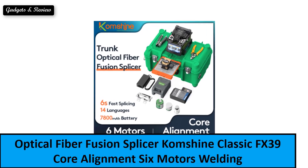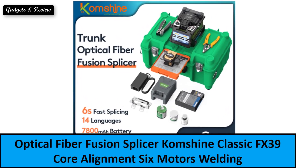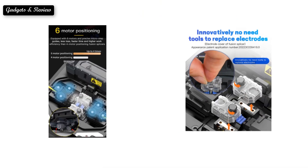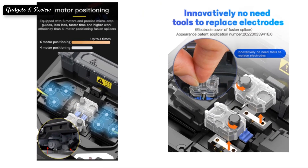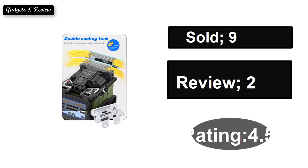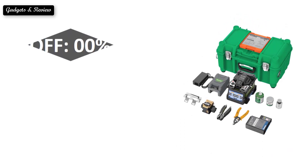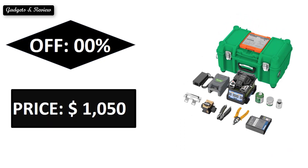At number 1: Sold. Reviews. Rating. Extra percent off. Price. If you want to buy this product, please check the description box.